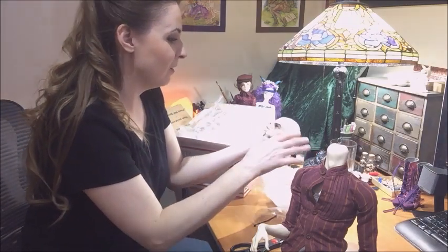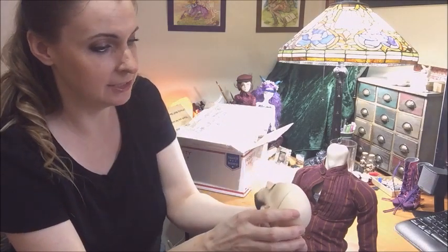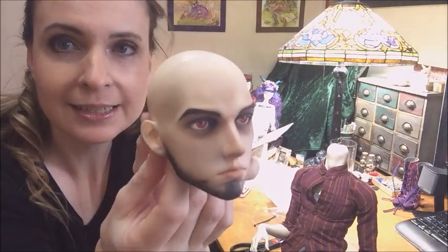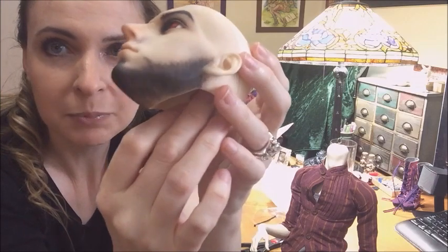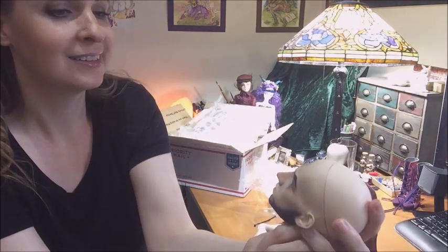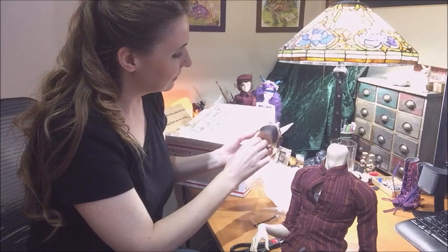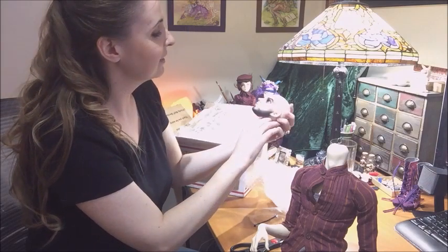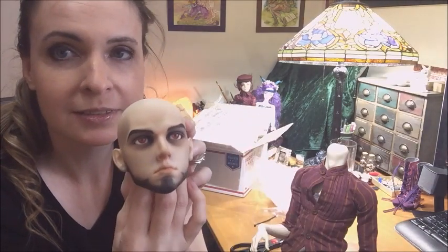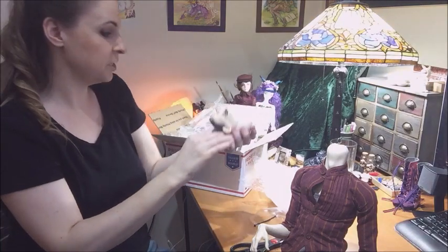Oh, oh my goodness — wow! The picture she sent didn't even do this justice. Oh my goodness, look at him! Look at the beard! Oh my goodness, I'm so happy with this — this is beautiful.